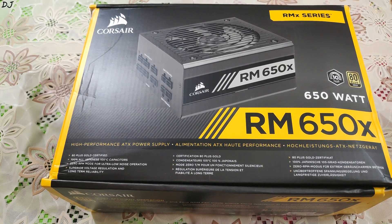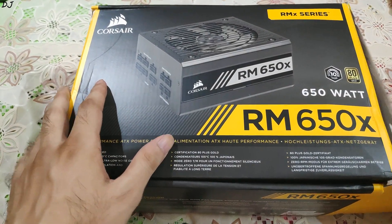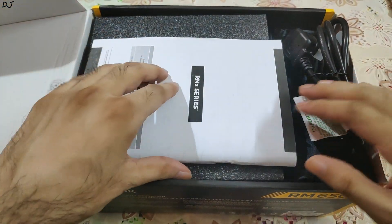Hey guys, welcome back to my YouTube channel. Today I am going to do an unboxing and overview of a power supply that I will be using in my PC build. This is the Corsair RM650X, so let's just open this box. This is actually the new version of the RM650X which was updated in 2018.